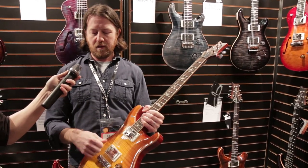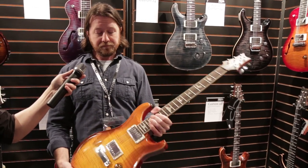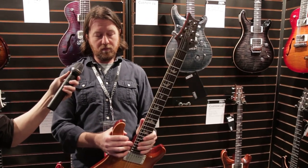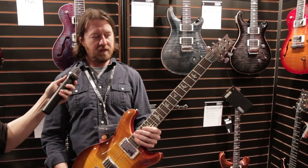Pickups are very clear and articulate. You get a lot of real spank out of the clean sounds too. A few of the changes outside of the different pickups — the reintroduced McCarty has a really nice ivory binding on the side. Nice touch.